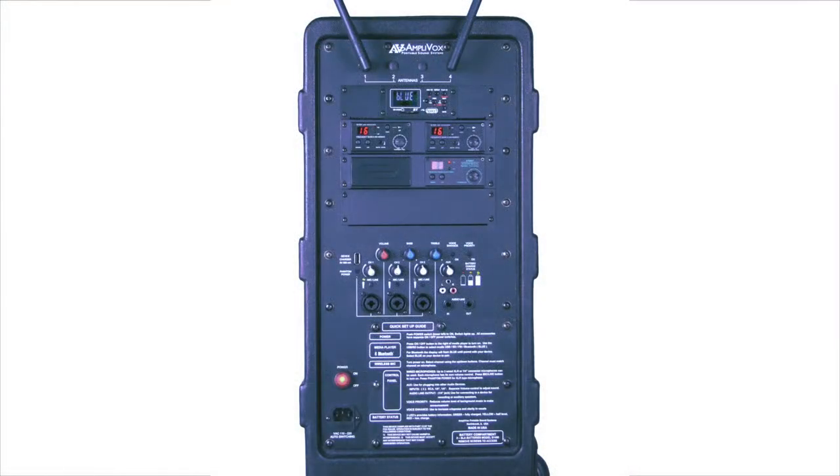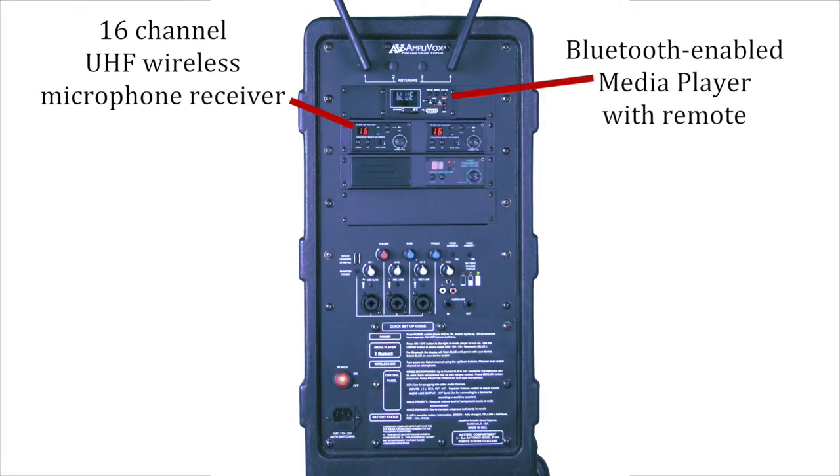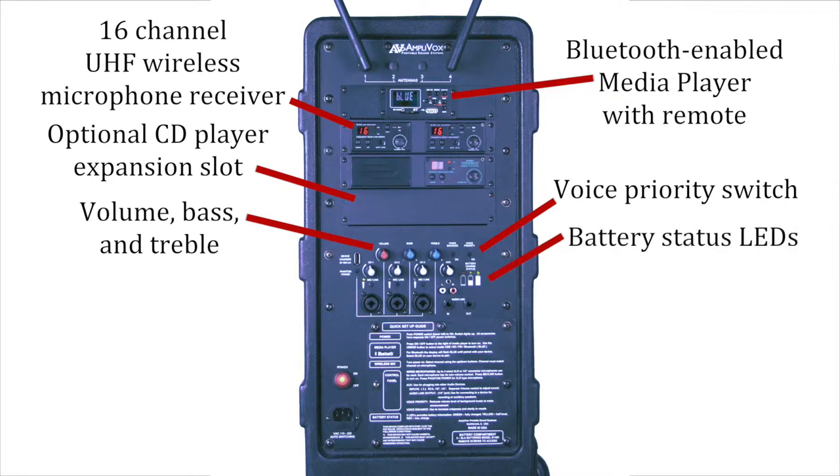The unit has spectacular capabilities: a 16-channel wireless microphone receiver, Bluetooth-enabled media player with remote, optional CD player expansion slot, voice priority switch that mutes music, volume, bass and treble controls, battery status LEDs, and a USB charging plug.